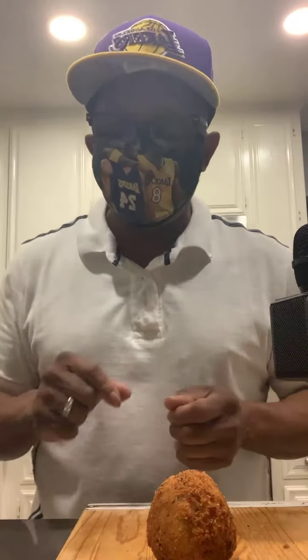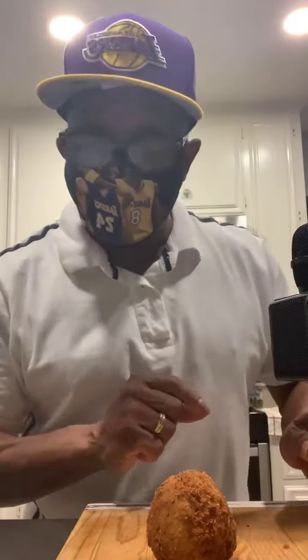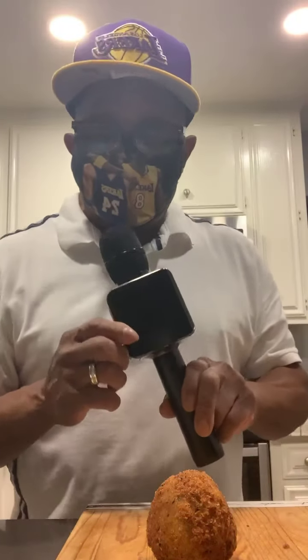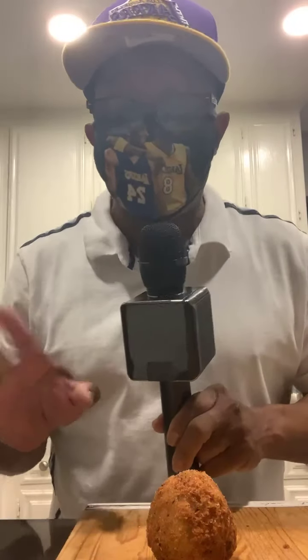Let's say that you were making a salad and you didn't want to deal with croutons. The chef is going to show you how to do something so you never have to have croutons again.